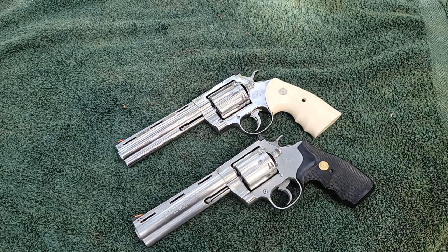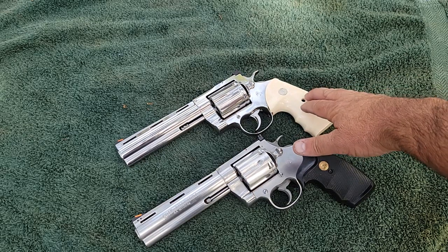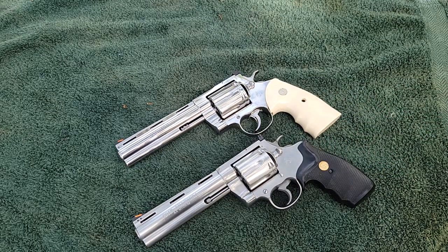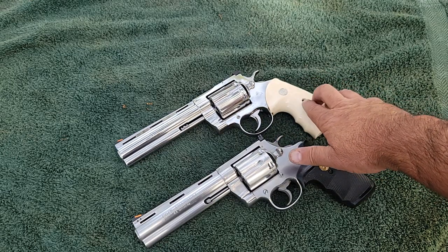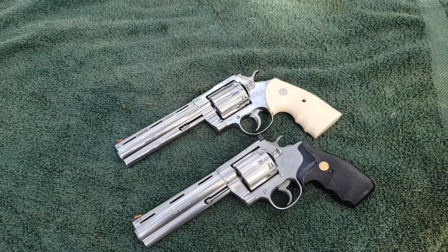They're both six-inch barrels. The new one was made about a year ago — there's no way to tell the exact year, but it's essentially a brand new gun. The vintage one was made in 1991. It's easy to tell with Colt — all you do is plug the serial number into their website and they'll tell you what year it was made.